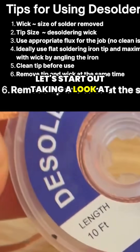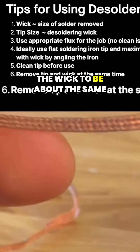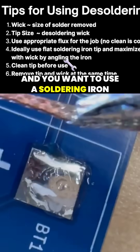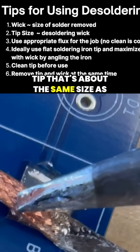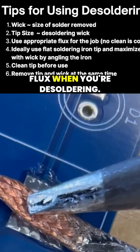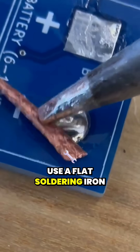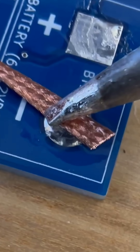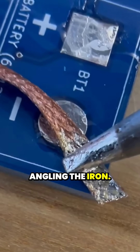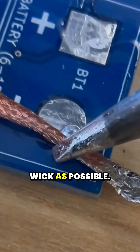Let's start out taking a look at desoldering wick. When you choose a wick, you want the wick to be about the same size as the solder being removed. And you want to use a soldering iron tip that's about the same size as your soldering wick. Make sure that you use appropriate flux when you're desoldering. You're going to want to use a flat soldering iron tip if possible, and you're going to want to maximize contact with the wick by angling the iron — you want to have as much of the hot iron touching the wick as possible.